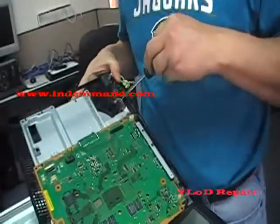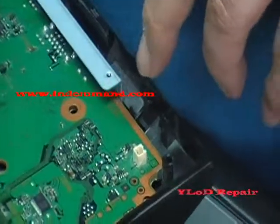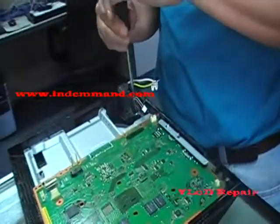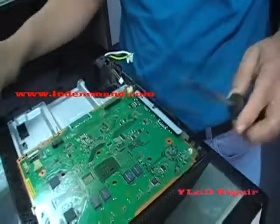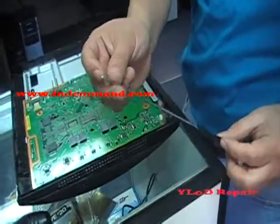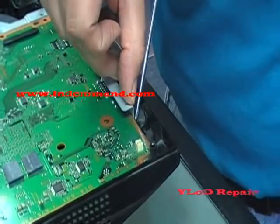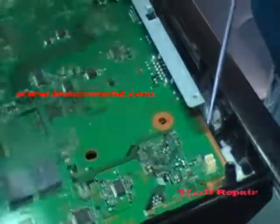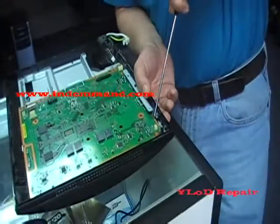There's two screws — there's one here and another one here between the board and the actual plastic. Remove this screw first, the one right next to your power. Remove that one. Also find a small screwdriver — this is a smaller screw. Stick that between here. You can lift this up this way and take out the board, but I found it easier to do this, then unscrew it once you find the screw.